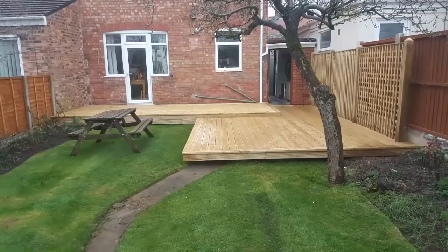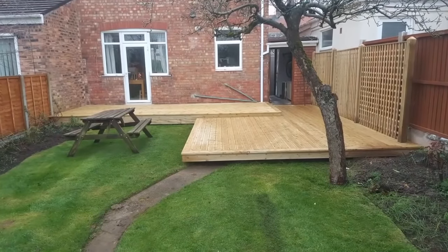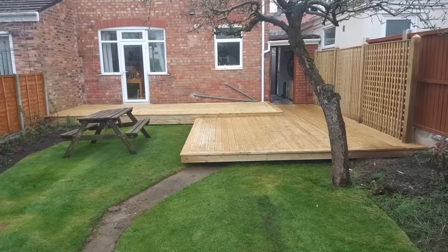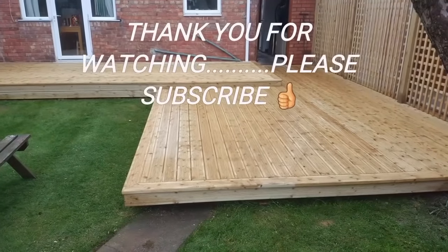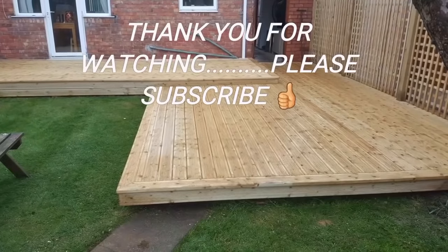And if you've enjoyed this, give us a thumbs up. I hope you have enjoyed it — please subscribe and thanks very much for watching, and we'll see you on the next one. Bye!